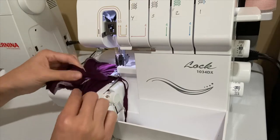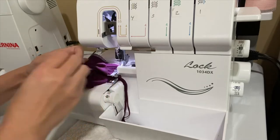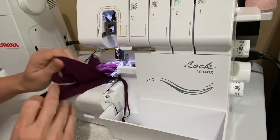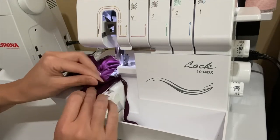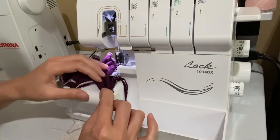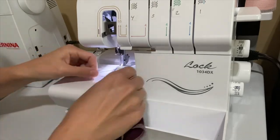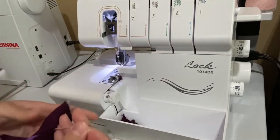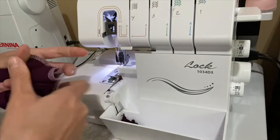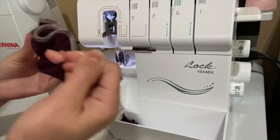As you're approaching the last inch and a half of this rectangle, you will be serging and clipping off that serger tail. Then go ahead and start pulling gently on the serger tail that you sandwiched in between the fold of the rectangle and it should start turning this tube of fabric inside out.